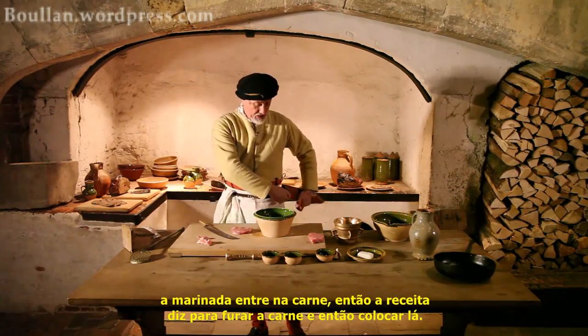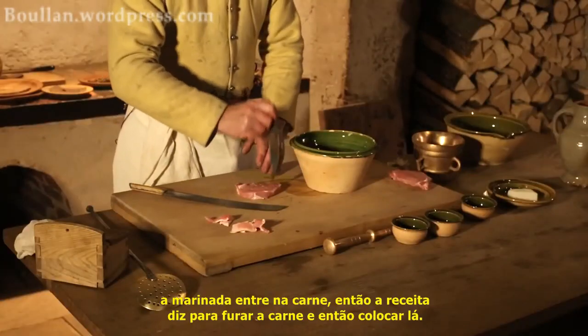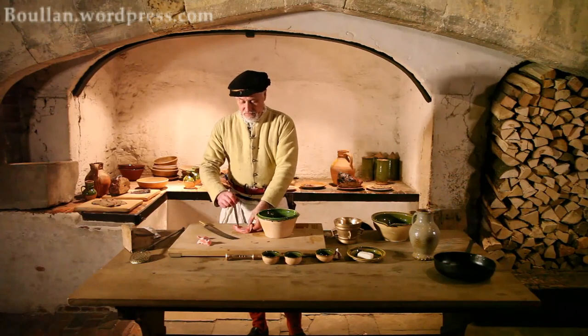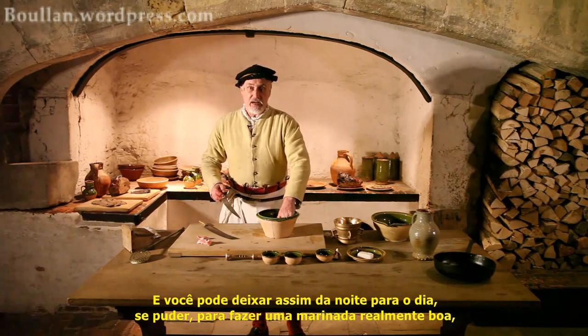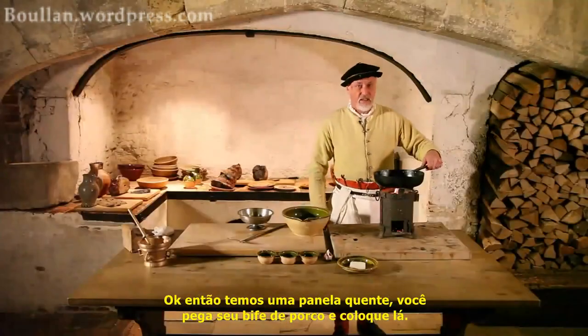Next thing is to make sure the marinade goes right the way through. The recipe says to spike it, which we'll do. And then pop that in, and then leave that overnight if you can — just to make a really good marinade. But often it's best to put it into the freezer for as long as you need.